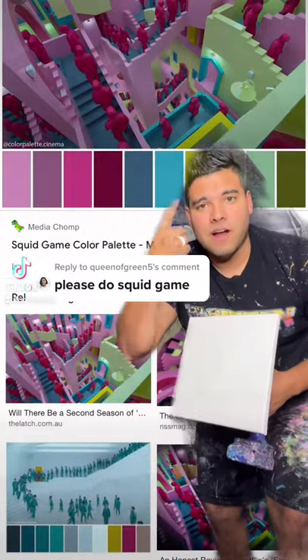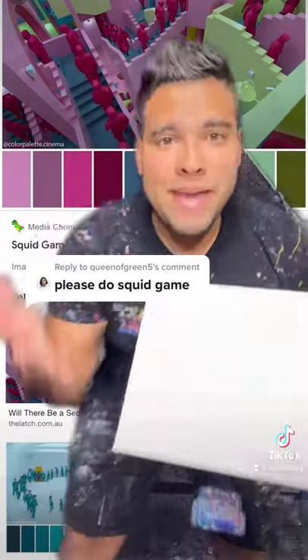Please do squid game colors. All right, let's try to match those colors. Make some spin art. Let's do it.